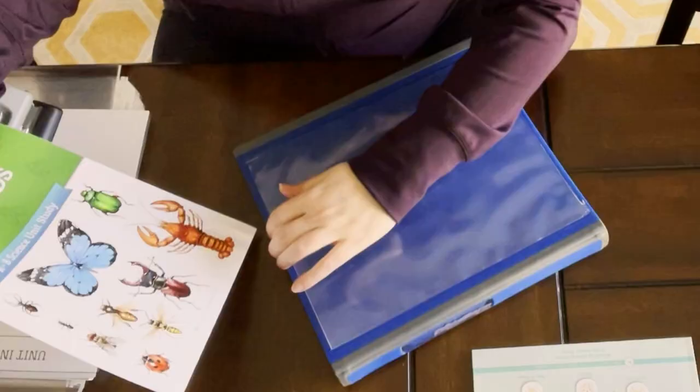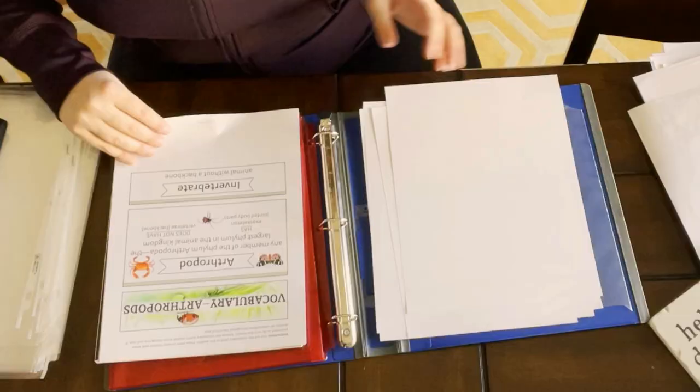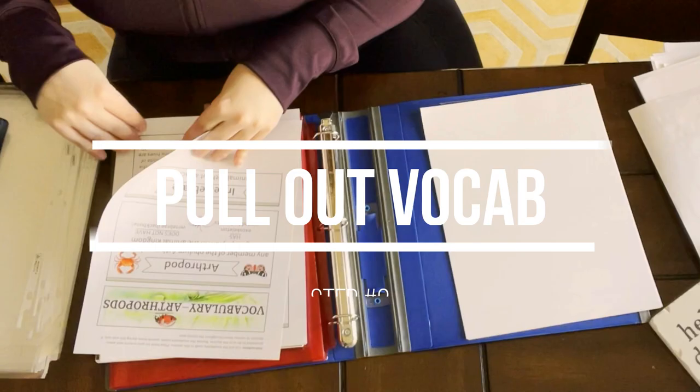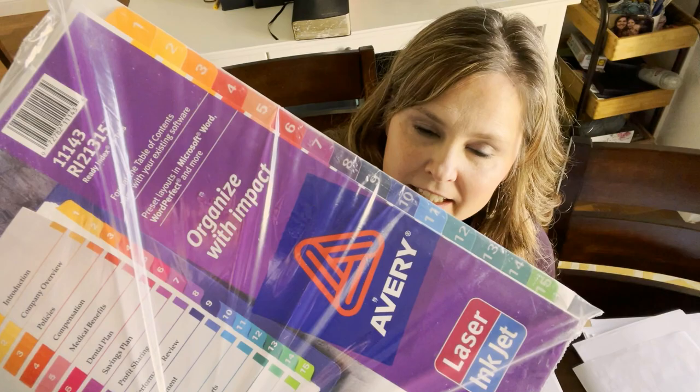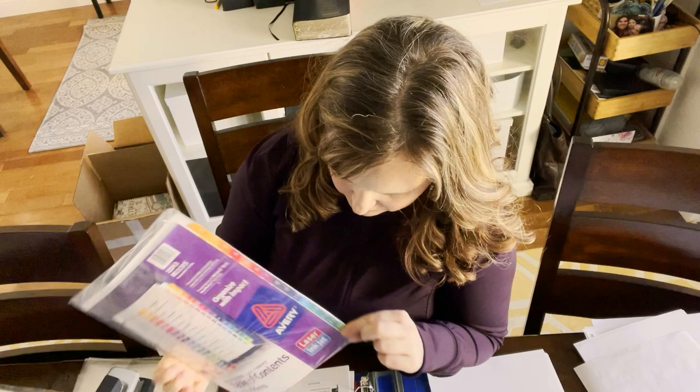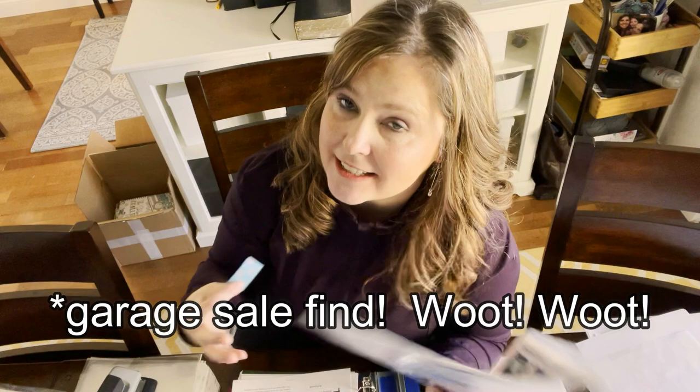Now I'm ready to start setting up the Arthropod unit. I'm adding my little read-aloud book in the back pocket and pulling out the vocabulary words to start going through each individual lesson. There are 14 lessons in this unit, which is why I grabbed this pack of 15 tab dividers — so I can separate each lesson 1 through 15. I didn't do that last time; I used a little flag to mark my spot. This time I'll try marking the units individually and see if I like it.